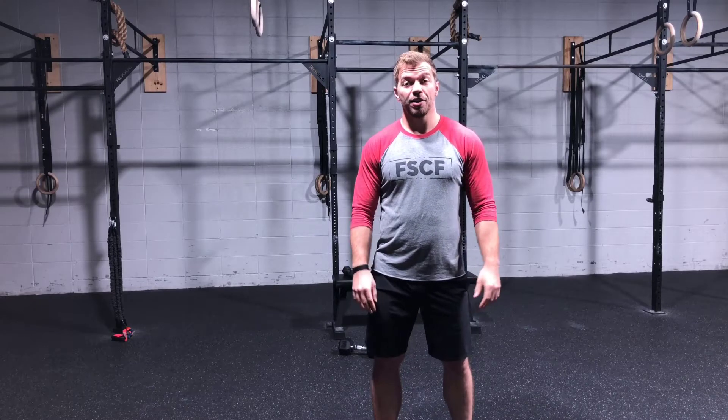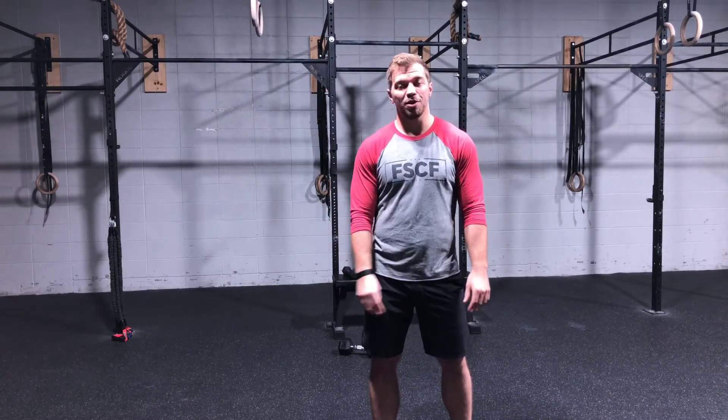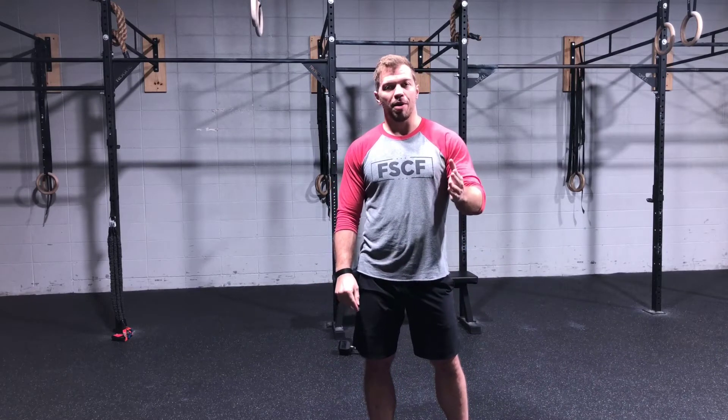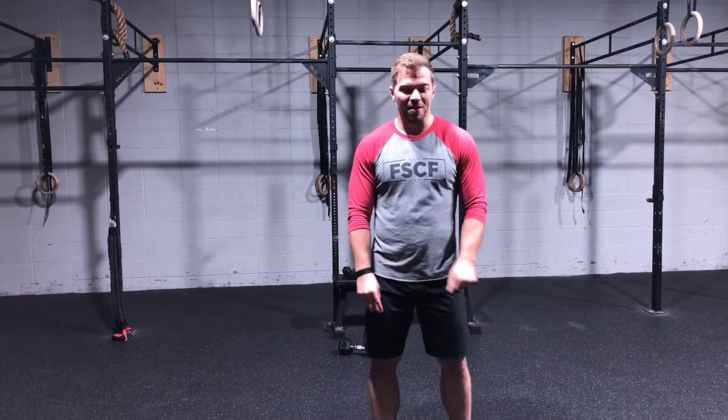What's up guys, it's coach Jordan back with another WOD at home option brought to you by Full Steam CrossFit. Tomorrow is all about filling out the t-shirt again — working on the beach muscles — and we're gonna do it a little bit differently than we did last week.